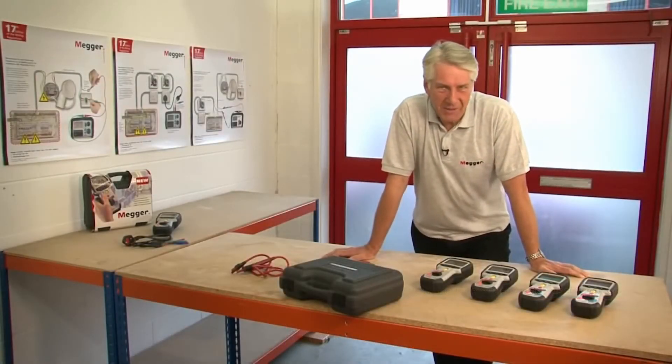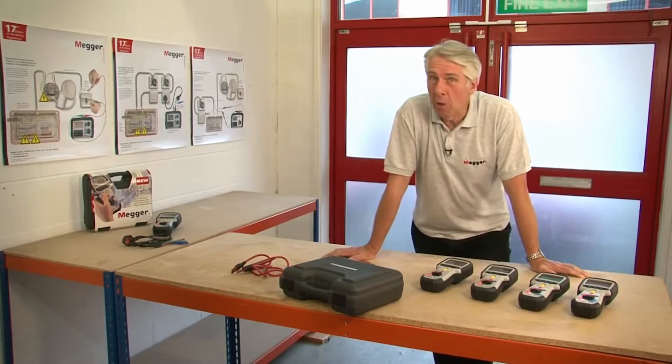Hello, my name is Dave Austin and today I'd like to talk to you about the MIT 400 series of insulation and continuity testers from Megger.